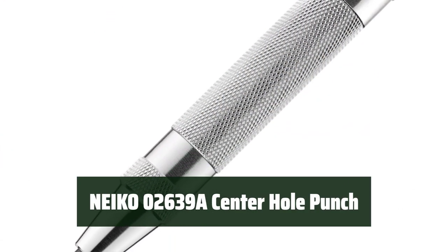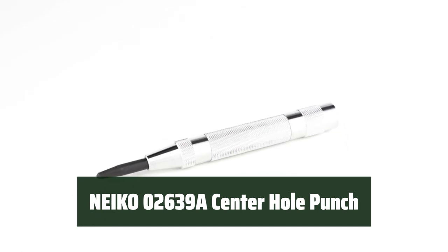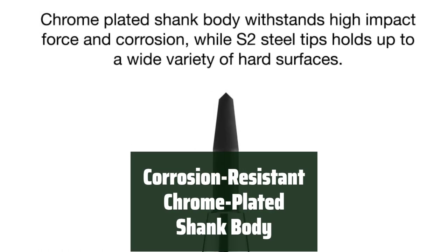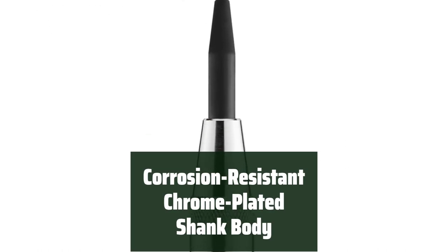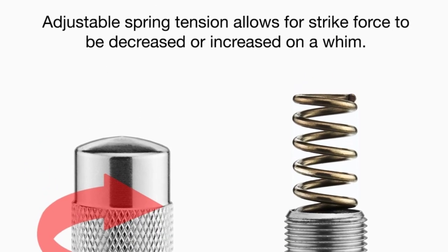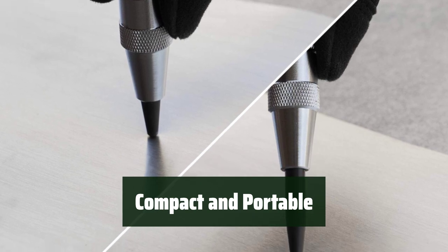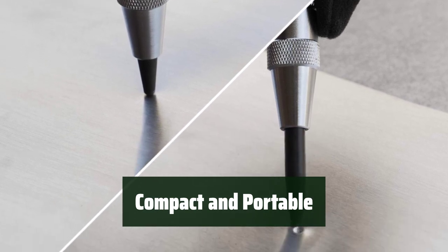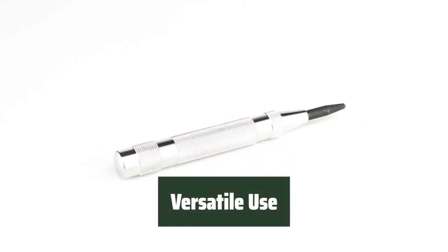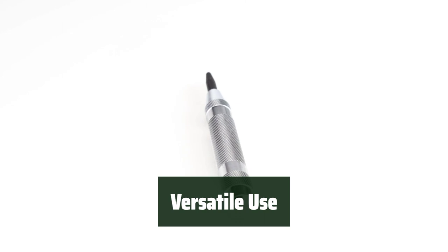Number 5. This tool features an adjustable spring-loaded punch design, making it easy to adjust for light or heavy marking, punching, or staking. Its chrome-plated shank body with hardened S2 steel tip is corrosion-resistant and able to withstand high-impact force. The compact size makes it easy to carry and create center holes for fasteners on a variety of hard surfaces. It can also be used as a spring-loaded glass breaker for emergencies, adding to its versatility.